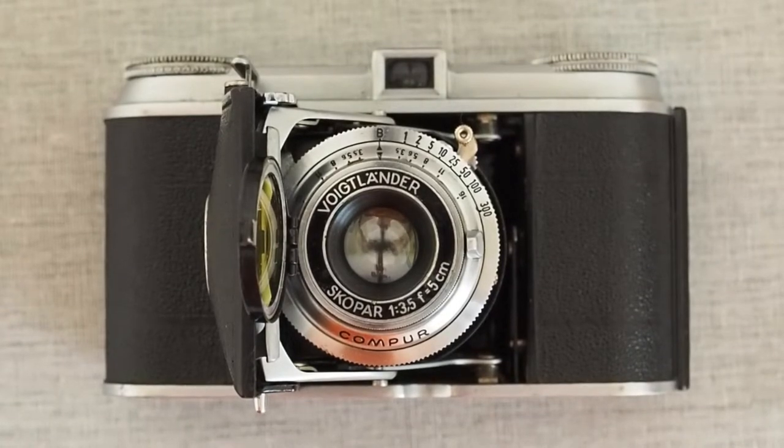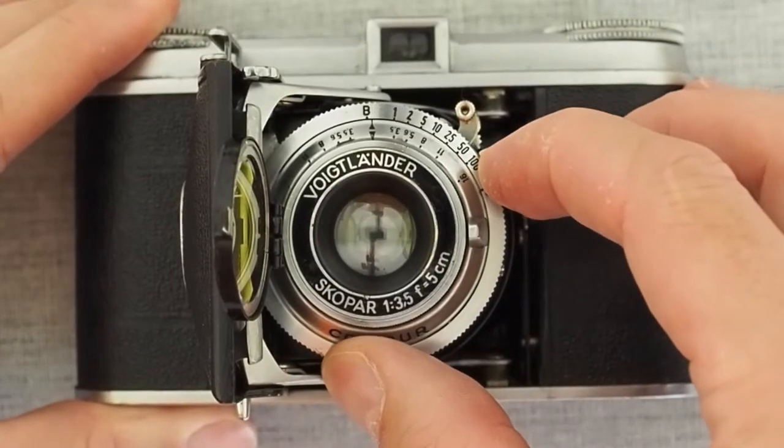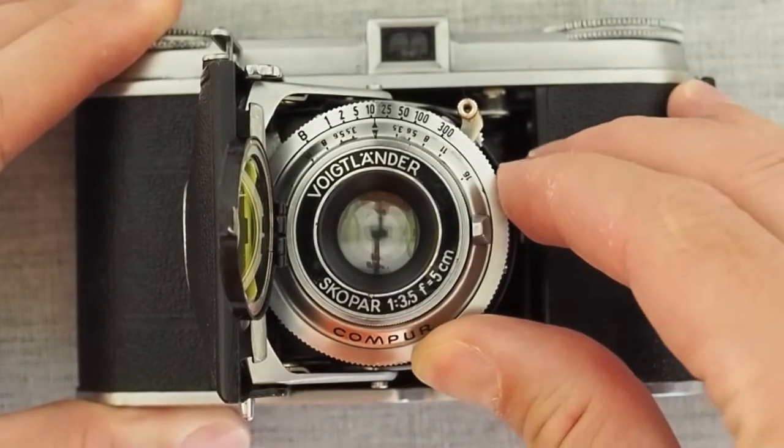This camera comes with a Compur shutter. There were apparently also versions with a Synchro-Compur or a Compur Rapid shutter, which are the more advanced shutters. The version I own has the regular Compur shutter, which comes with shutter speeds from one second to 1/300th of a second.